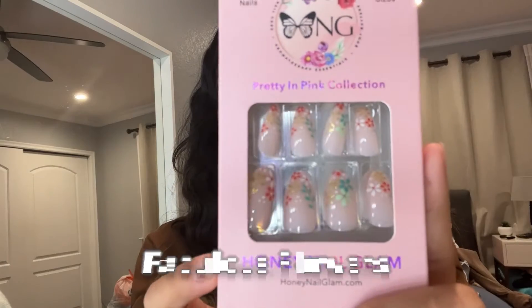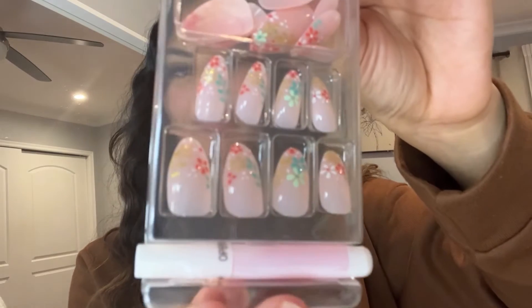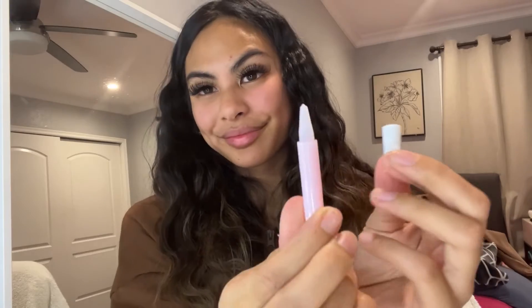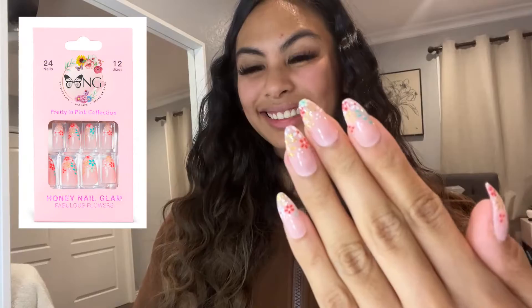These are my all-time favorite press-on nails. I love the Pretty in Pink collection of press-on nails by Honey Nail Glam. The box comes with 24 nails and 12 different sizes, so you can be sure you'll find the perfect size. It also comes with nail glue, which is super easy to use. The Honey Glam press-on nails are super easy to use and they're also really durable.